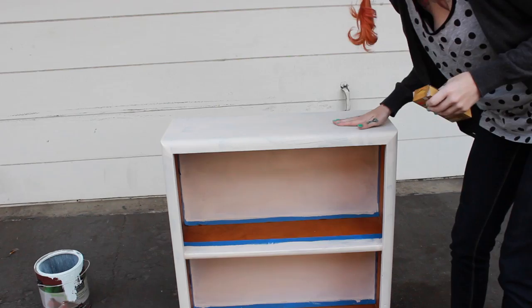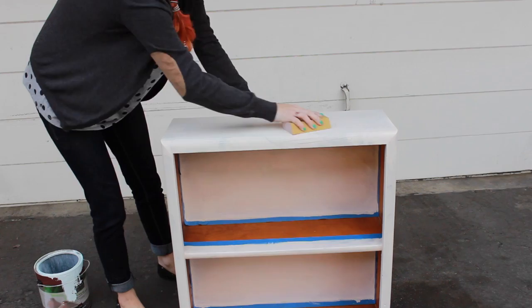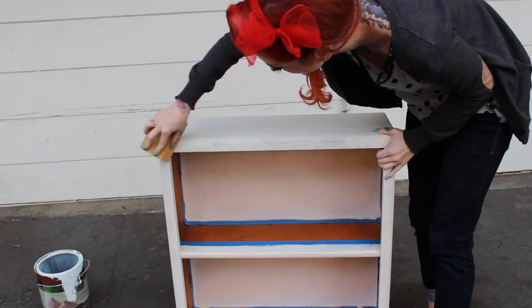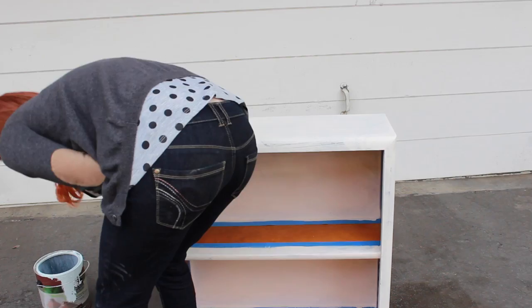Make sure it's dry — it takes usually about 2-3 hours. Then you're going to take your 150 grit sandpaper and go over it just like you did the last time. Make sure that if you have any lumps or bumps in the paint you get those all sanded out so that the finish is nice and smooth. Make sure again to take a damp towel and wipe off all of the dust before you start painting — it really helps the paint adhere.